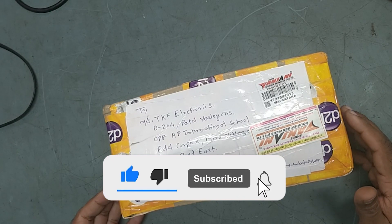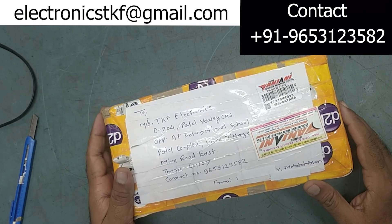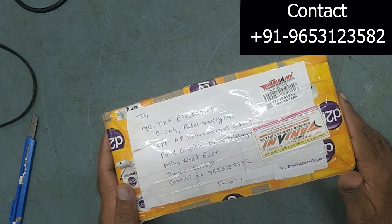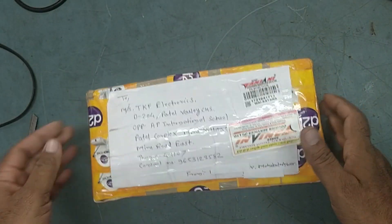Welcome back to my YouTube channel, DKF Electronics. I hope you all are doing fine. Today I have received one parcel from Mahablashwar — it just came from Mahablashwar. Let's unbox this one.